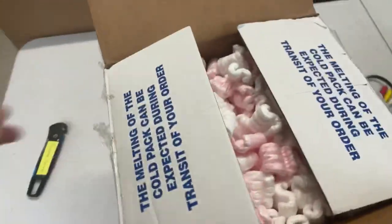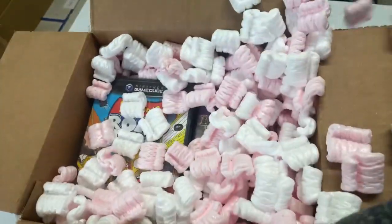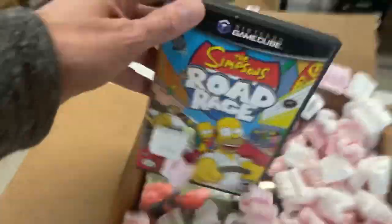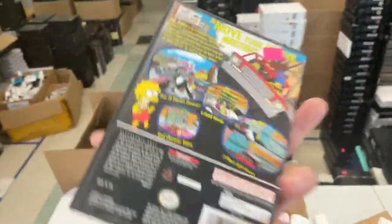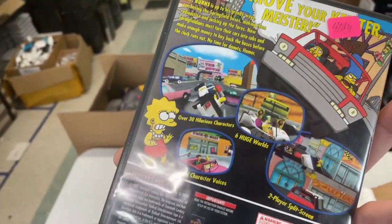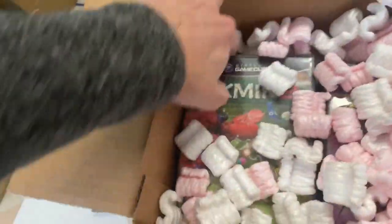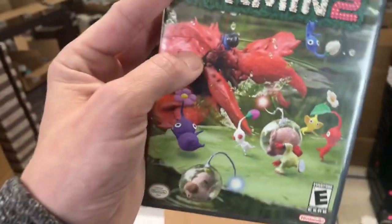Okay, let's see what's inside here. More GameCube? Simpsons Road Rage — this is awesome. This was like Grand Theft Auto for an entire generation, right? Pikmin too. Always thought this cover art was so crazy — it's like a hyper-realistic lobster back here with these little Pikmin people.